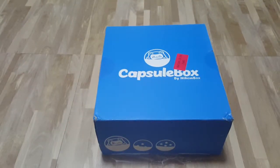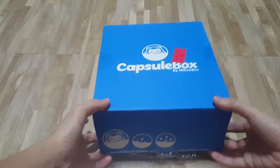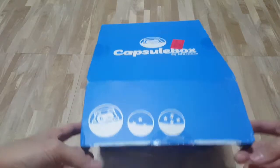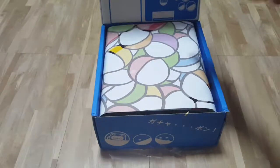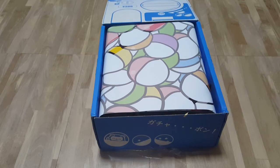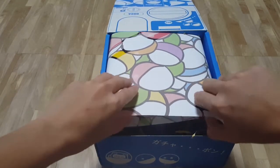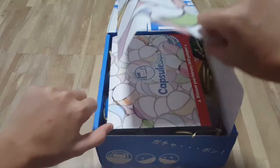Okay, finally! This was so hard to open! Let's take the first peek! I forgot — I forgot Nihon Box did this to me! Okay, let's open this up!